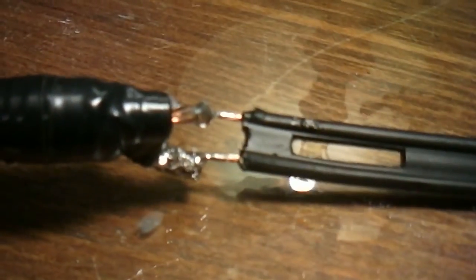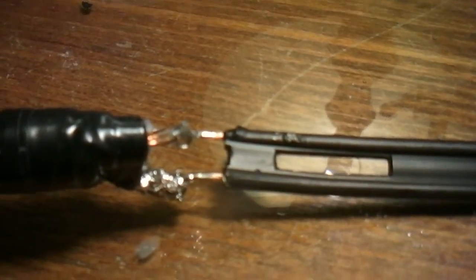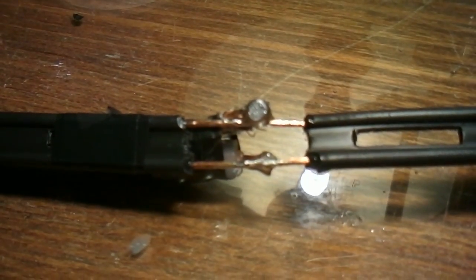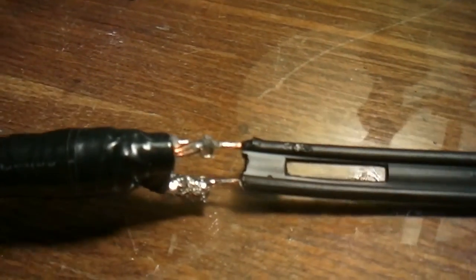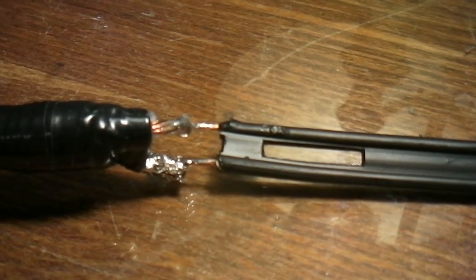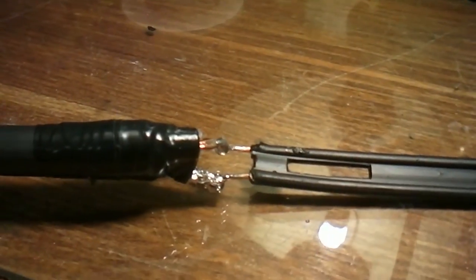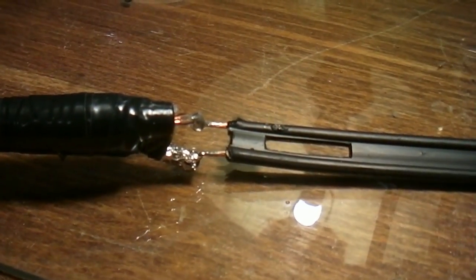And finally I got it soldered. I wouldn't say it was the prettiest job — I'll put some black tape in between that. I'm probably going to have to redo it anyway, because this SWR is not right. I have to move it. And that's it for this part.